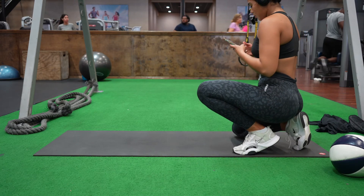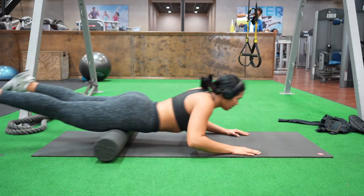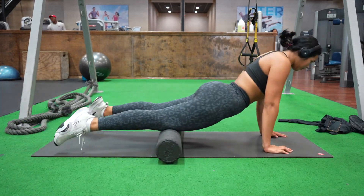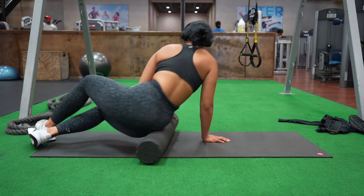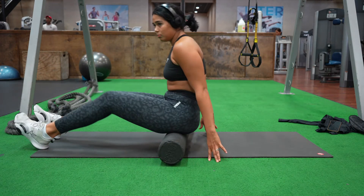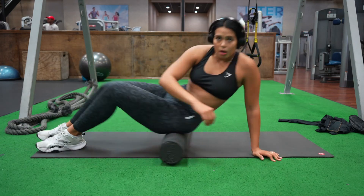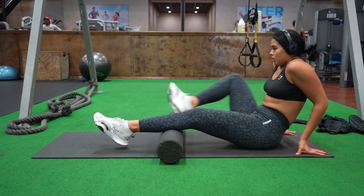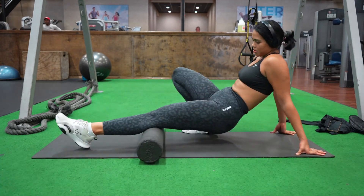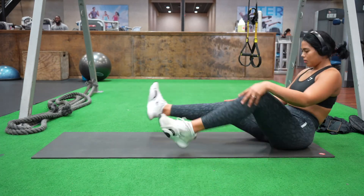After you're done with the circuit three times, you are ready to stretch. I grab a foam roller and start rolling everywhere because I feel like I worked really hard this week — I was there for at least 20 minutes, just treating my body. I hope you like this video and it's useful as inspiration for what to do in the gym. If you like this video let me know in the comment section, and make sure to subscribe to my channel because there's a lot coming!